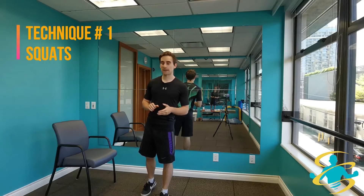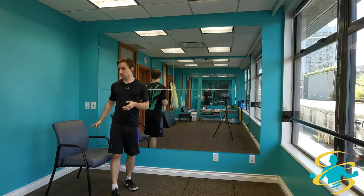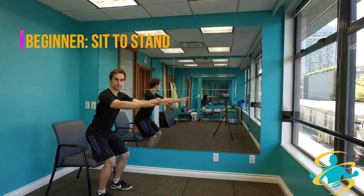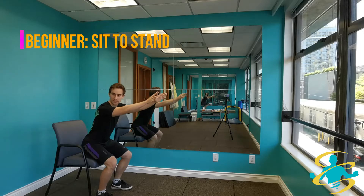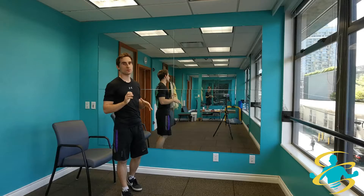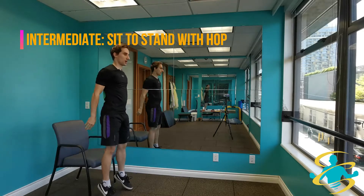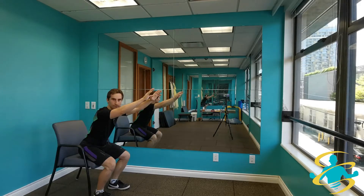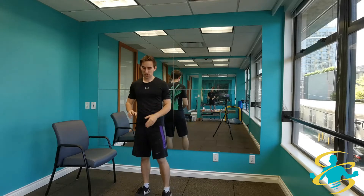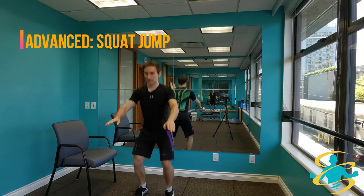The first technique is going to be the squat. If you are in the beginner category, just place a chair behind you and you will do a sit to stand into the chair. If you are in the intermediate category, do a little bit of a hop at the end of that motion — sitting back, hopping up. And if you are in the advanced category you will not need the chair; you'll simply go into a squat and a hop at a nice quick pace.